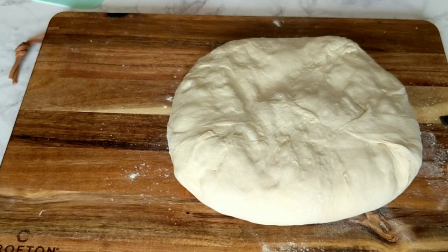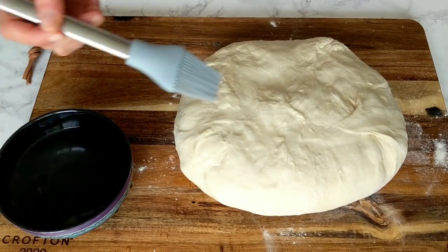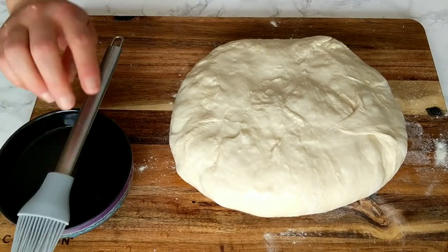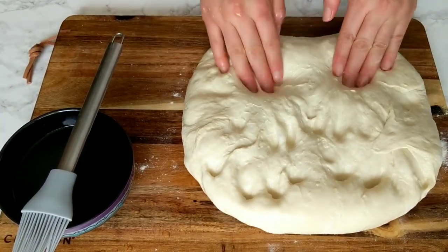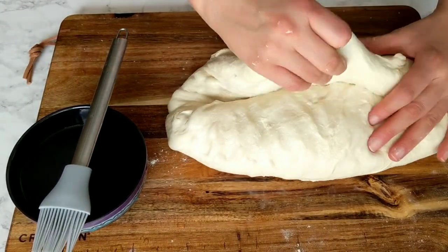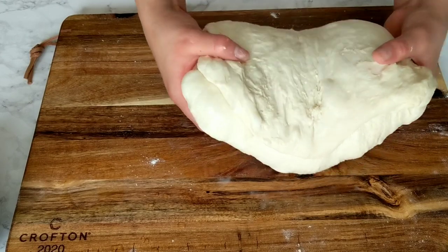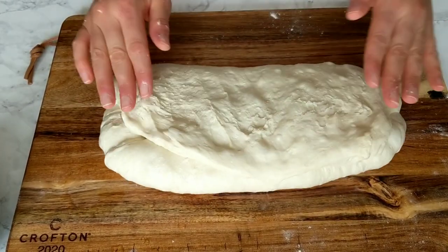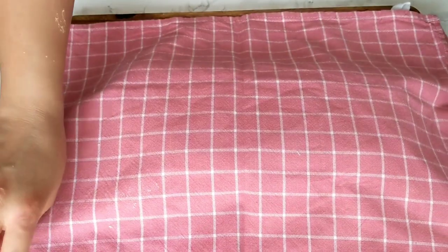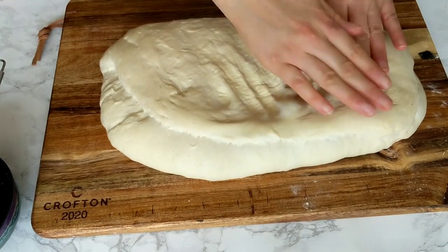In both cases, the next step is to transfer the dough onto a floured working surface. Don't use too much force — gently flatten it to avoid knocking out all the air bubbles. Brush it with some warm water on one side only; the water shouldn't be too hot, just a little above room temperature — about one to two tablespoons each time. Then gently fold the dough over the water in three folds, as you see in the video.